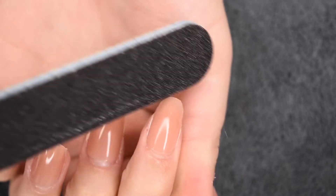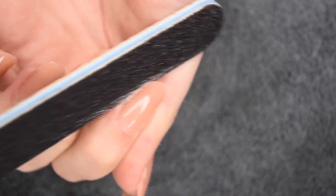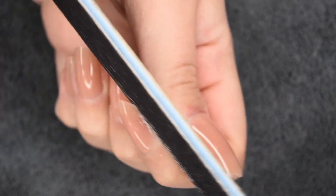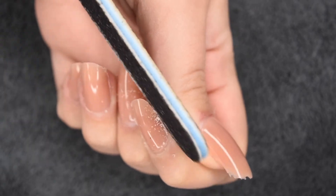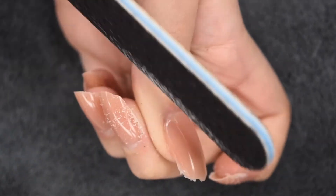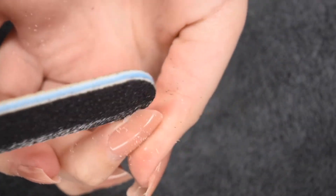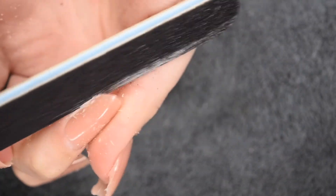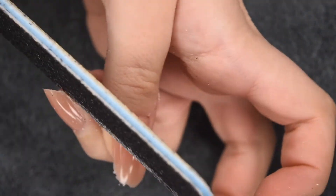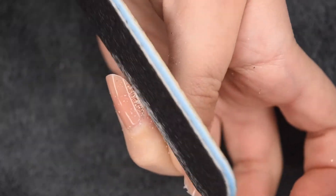Then I'm taking the file and first perfecting my free edge shape. In this video I went for an almond, so I'm going to taper in the sides and round out the free edge. A tip I have for filing is to go slow and check every so often, because polygel is super easy to file and you don't want to take off more than you were expecting — go slow and take off little by little so you get the perfect shape without over-filing.